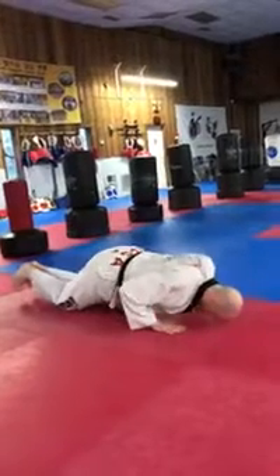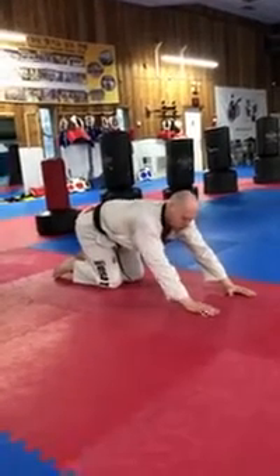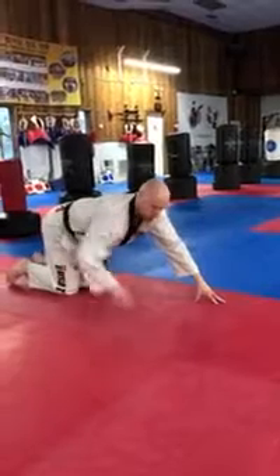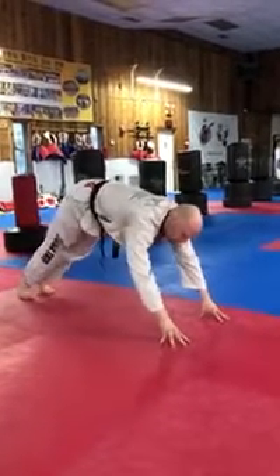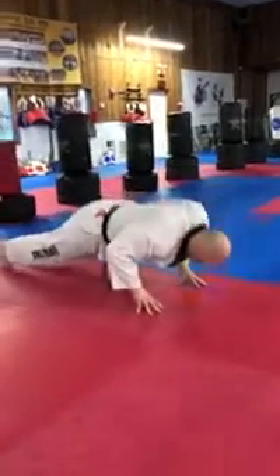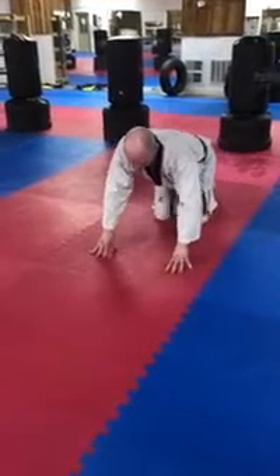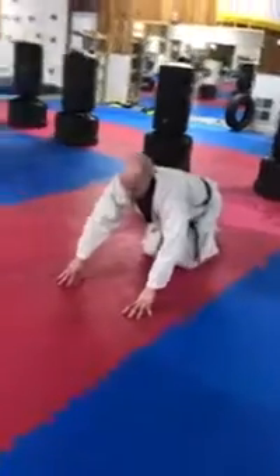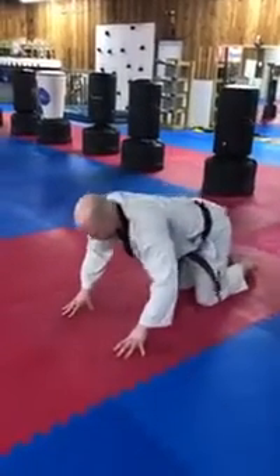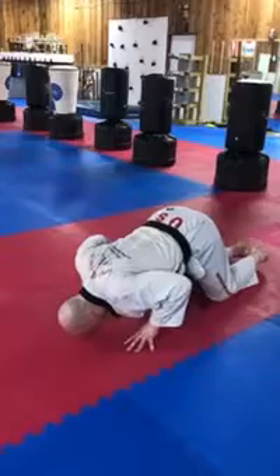From there, let's try finger push-ups. For the advanced version, go on your feet — fingers on the ground, one, two, three, four, five, six. For the beginner version, same thing on your knees. Finger push-ups will help you with your grip — one, two, three, four, and so on.